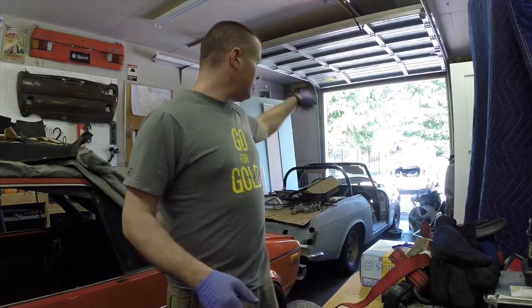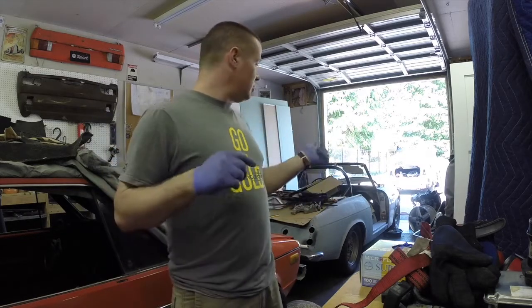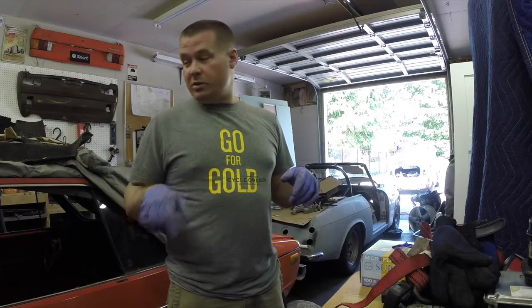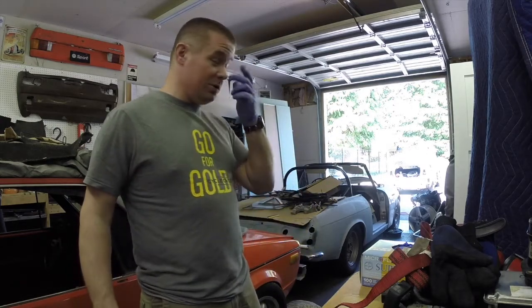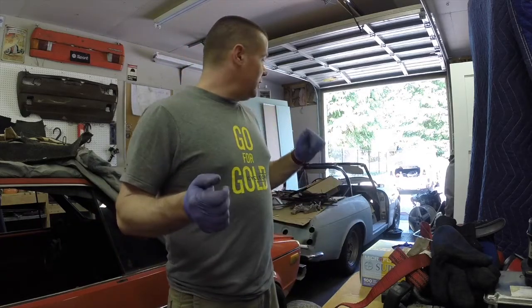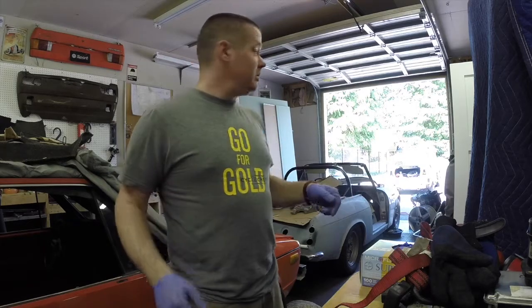I want to be able to get the Datsun or the Rabbit in and out so I can do the grinding and stuff on the inside and clean it out. I already had to move one of my parts cars out of the way to start this whole process. In the middle of this, I'm going to roll the Datsun outside and then we're going to do the flex test on the Rabbit. I'll roll it in here and do it inside because it's super hot outside and it's nice to do stuff like that in the shade.